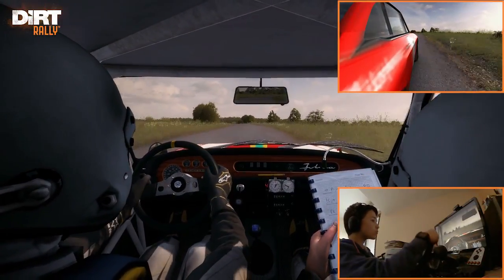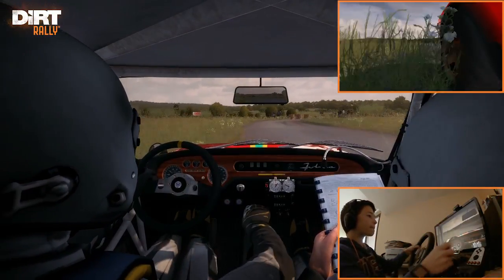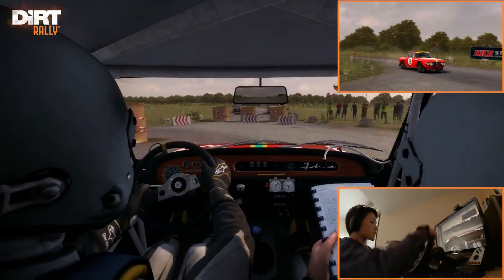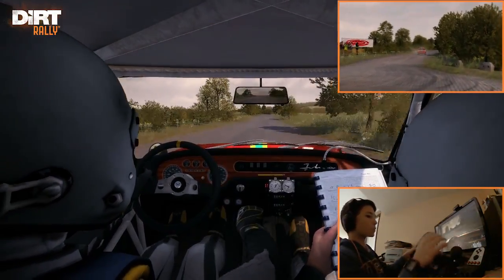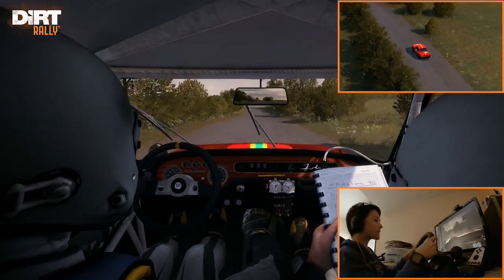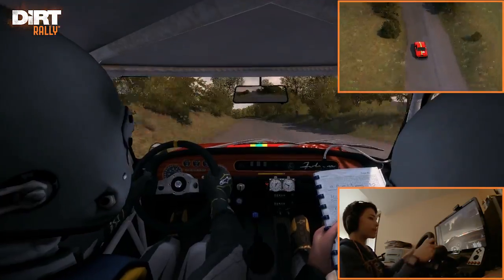Double caution dip, right 5. Immediate headpin left, ground bails, keep in. Rocks on exit. 200, 100. Crest jump maybe, 80. Bump junction.